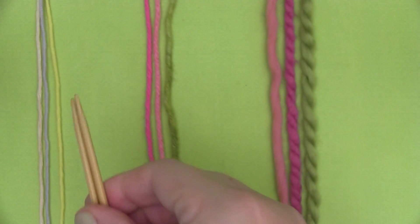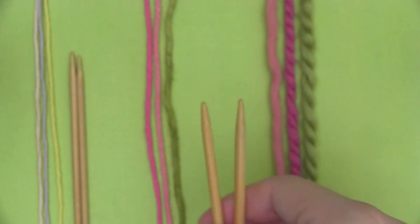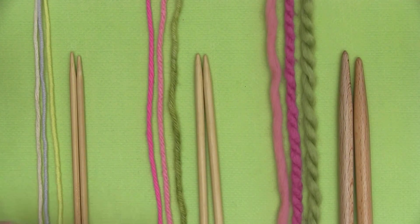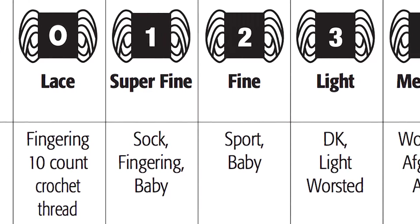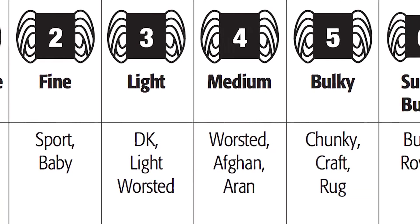Knitting yarn and needles — let's first talk about how your yarn plays nicely with your knitting needles. In a nutshell, smaller weight yarns are paired with smaller size needles, while heavier weight yarns are paired up with larger size needles. Lucky for us, the Craft Yarn Council has taken all the guesswork out of it and created a standard yarn weight system.